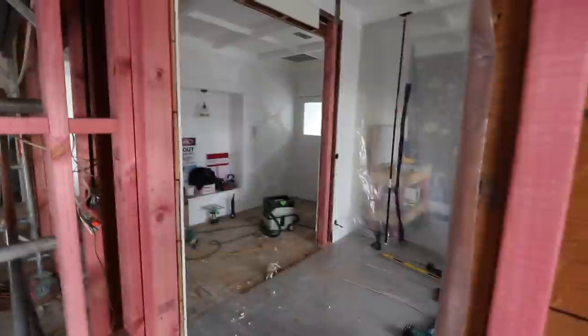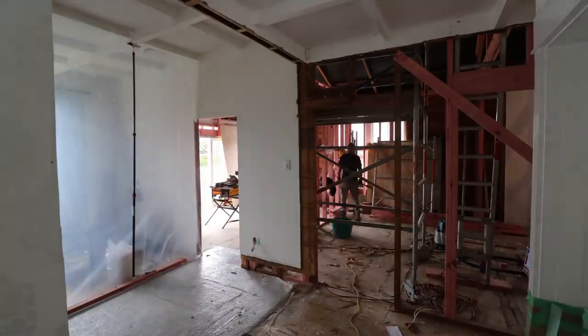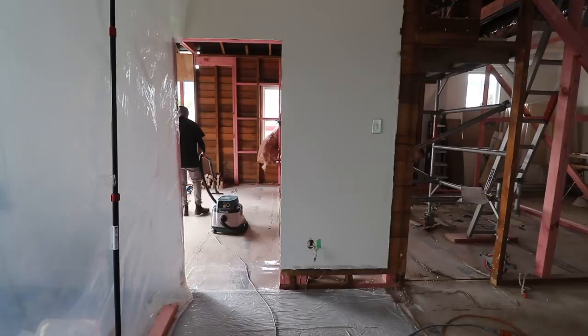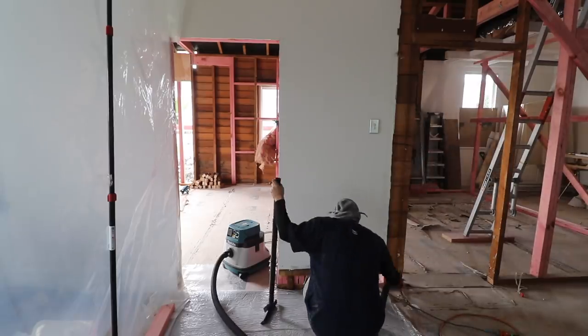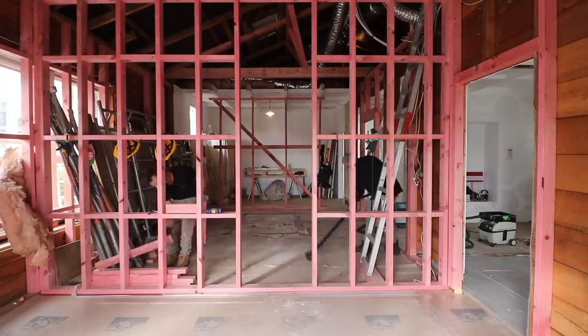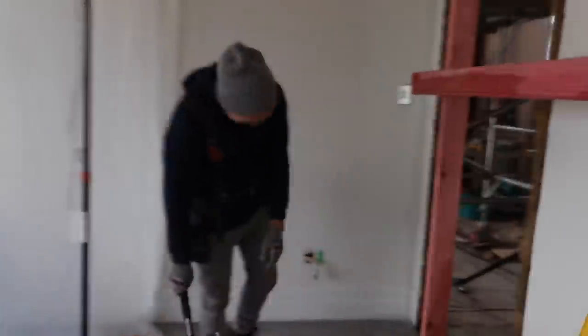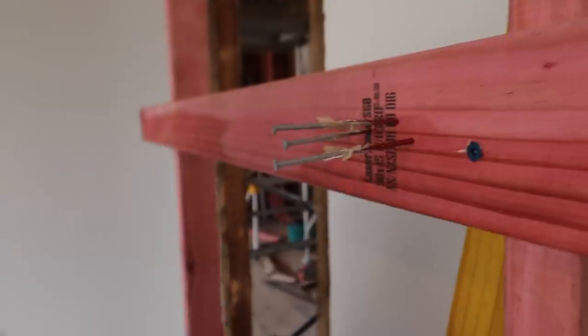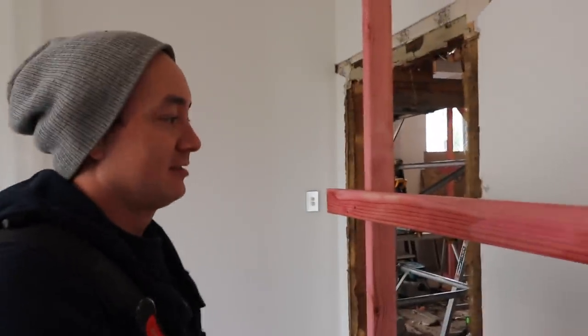Good job, well done, guys. Someone questions if you need three nails, and there's a laugh about the nail gun not having a nail pull — but they stay in there anyway.